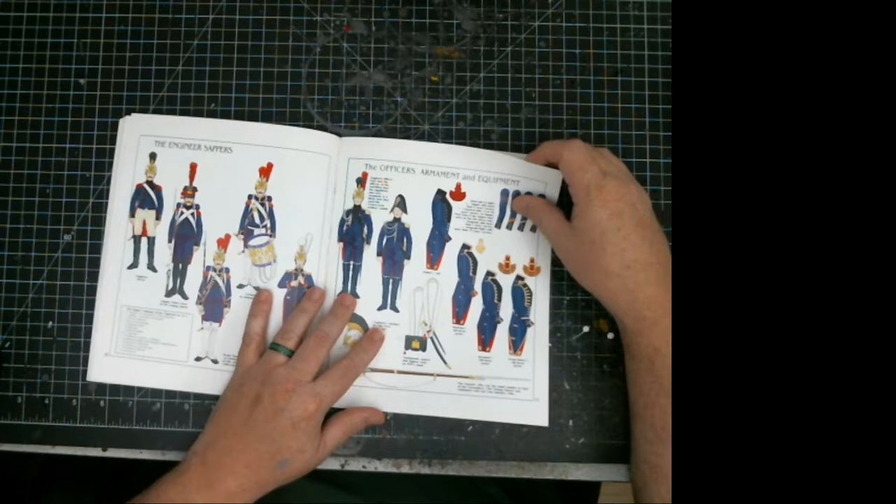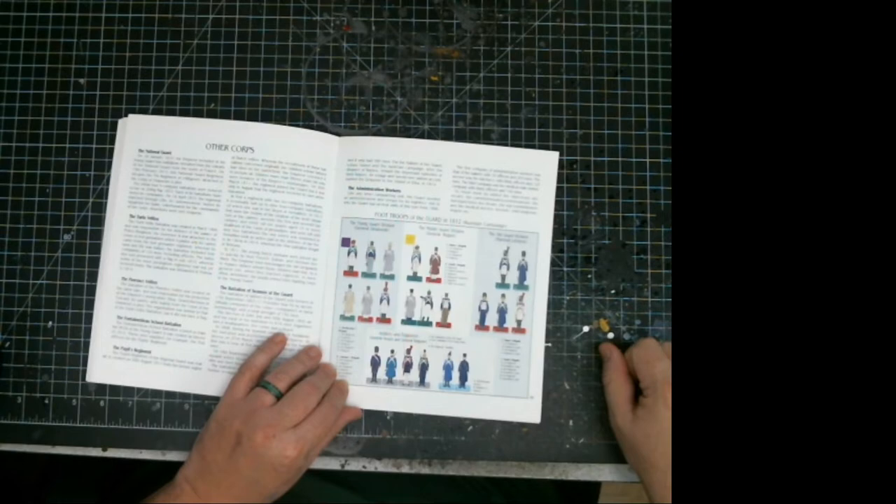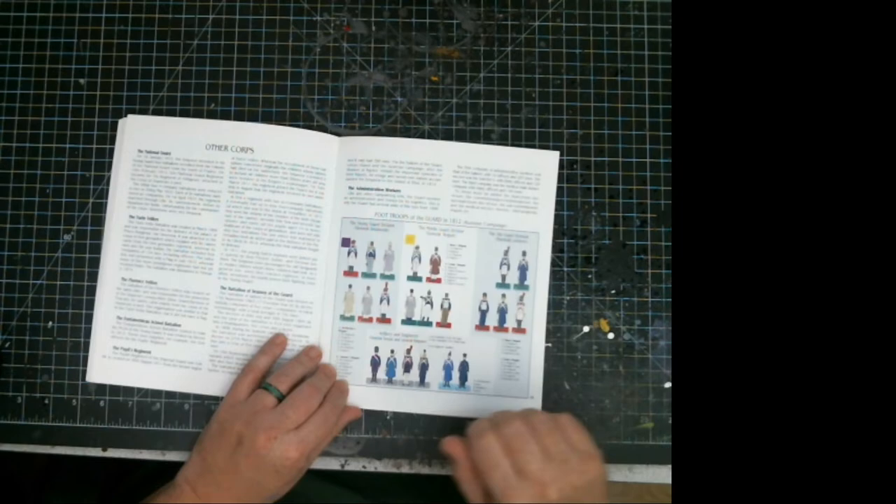It covers officers and engineers, and for the 1812 Russian campaign it shows exactly which units were the Young Guard, Middle Guard, and Old Guard — which battalions were stationed where. So if you're doing the Russian campaign, you know exactly the organizational layout. It also covers the national guard of the imperial guard.